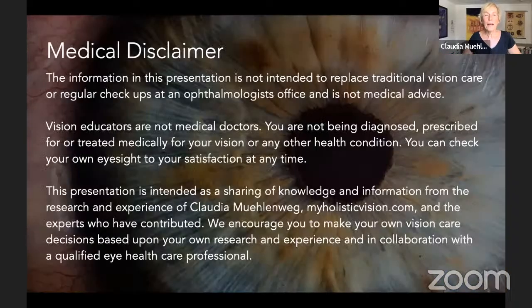I want to say right away — this is a medical disclaimer. I'm educating you; I'm not replacing any medical doctors or eye doctors. Vision educators are not doctors. We are teaching from our research, our own experience, and working with clients, but we're not doctors.